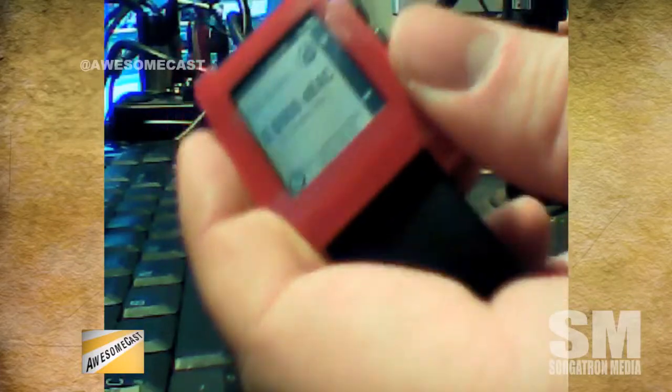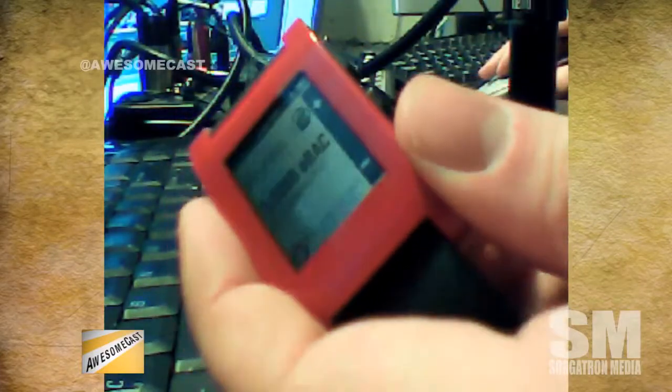I found one called Sober Up, and I actually got to use it last night a little bit — not that I go out a lot. I'm not somebody who goes to the bar often, but I had a chance. I found this one called Sober Up for the Pebble watch. There are renditions of these for smartphones too — some kind of alcohol calculator — but it's really cool.